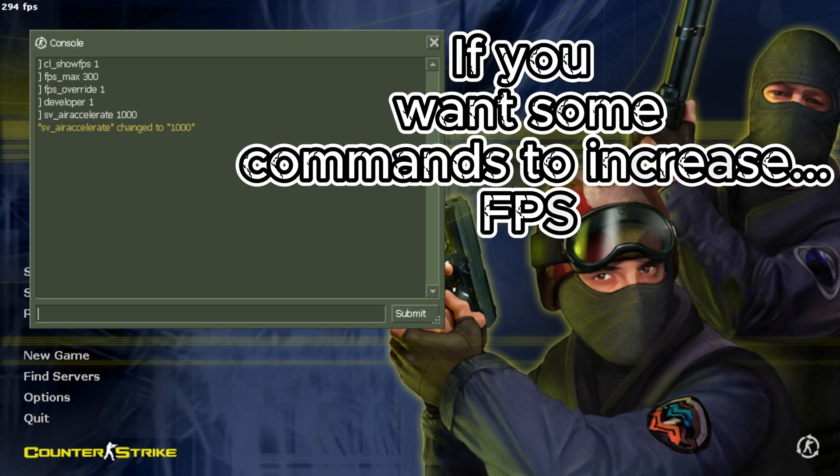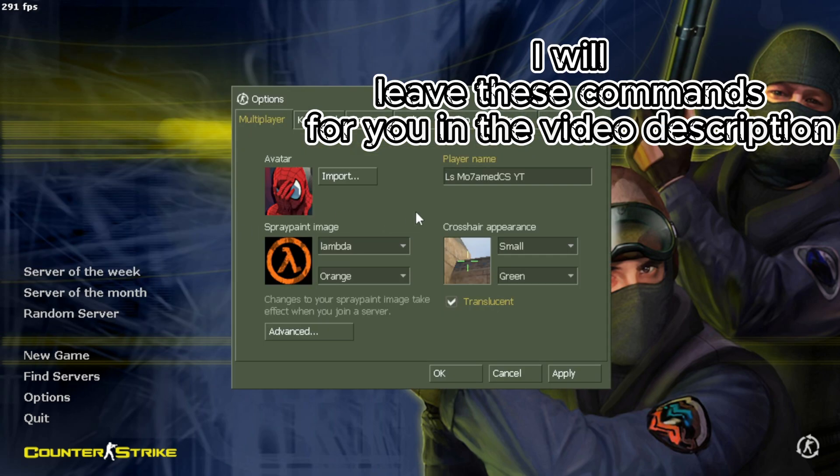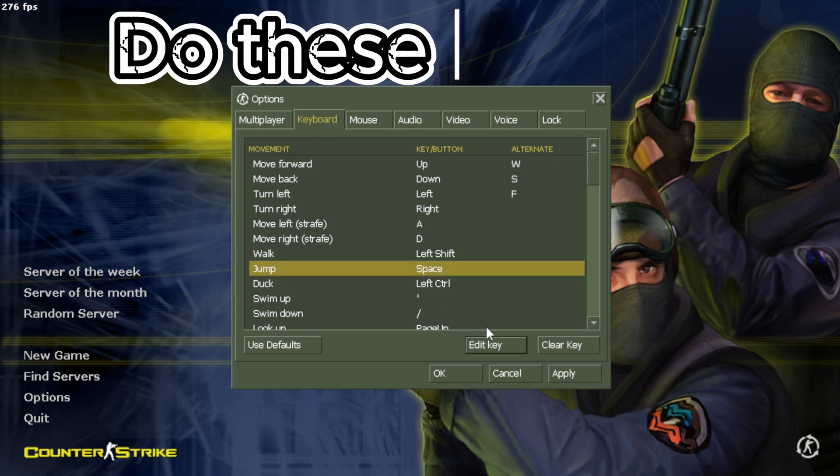If you want some commands to increase your FPS, I will leave those commands for you in the video description. Now do these settings.